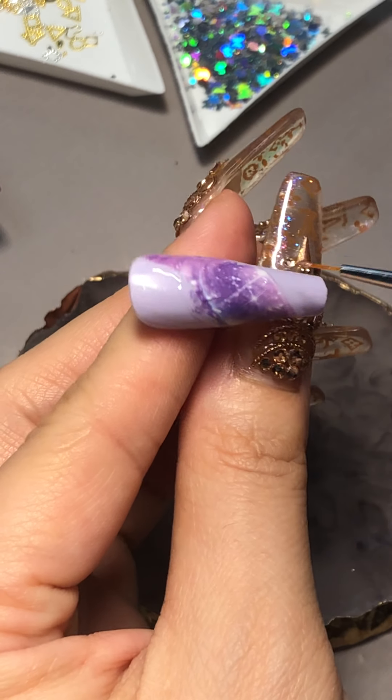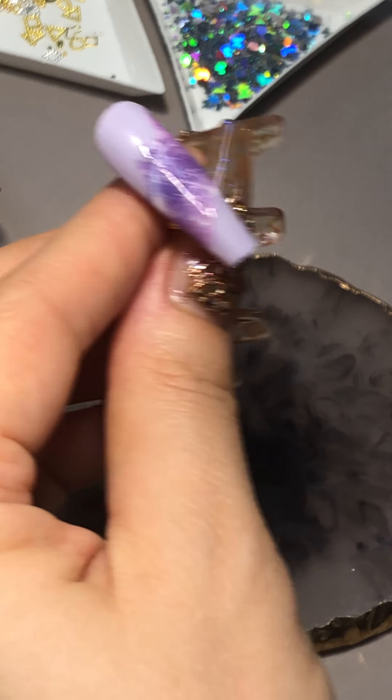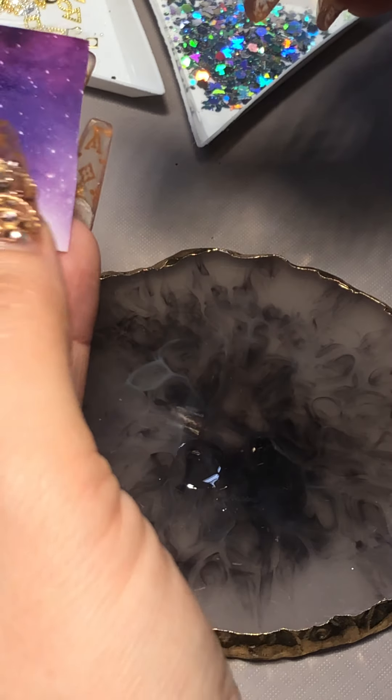Great, great! So now I am going to cure it for 30 seconds. I cut two pieces, so maybe I'll choose this or that — it doesn't matter, it gives a really good effect though.